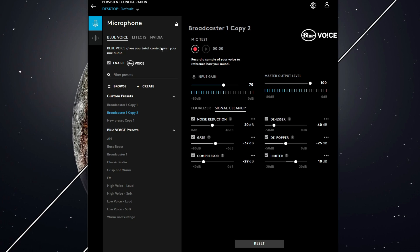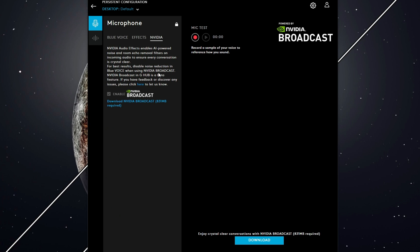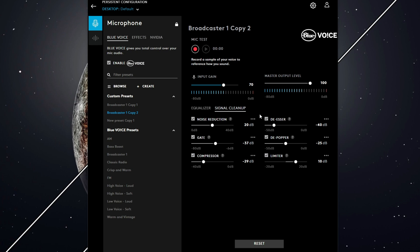The real cool thing about using Logitech G-Hub to control your microphone is that all the effects, all the noise reduction software, and all of the EQ and signal cleanup will work in any Windows application — that includes OBS, Discord, Zoom calls, or any other application that uses your microphone.